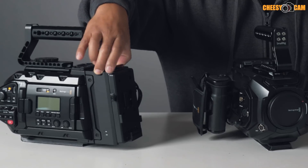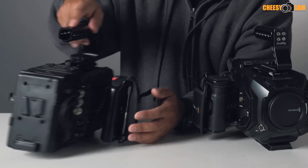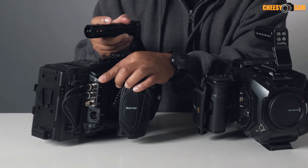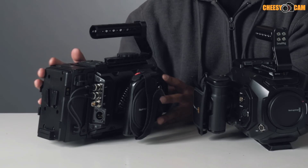The Blackmagic solid state drive adapter takes one drive and records from the SDI in and output. It is a nice, very clean solution — no wires. It hooks right up to the camera, and when you mount a battery on the back, it powers up the solid state drive adapter. So there's nothing to fuss with once it's mounted on your camera.